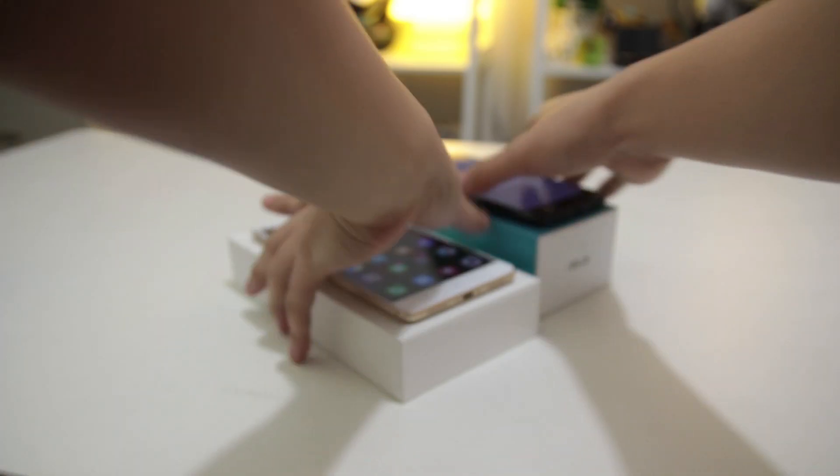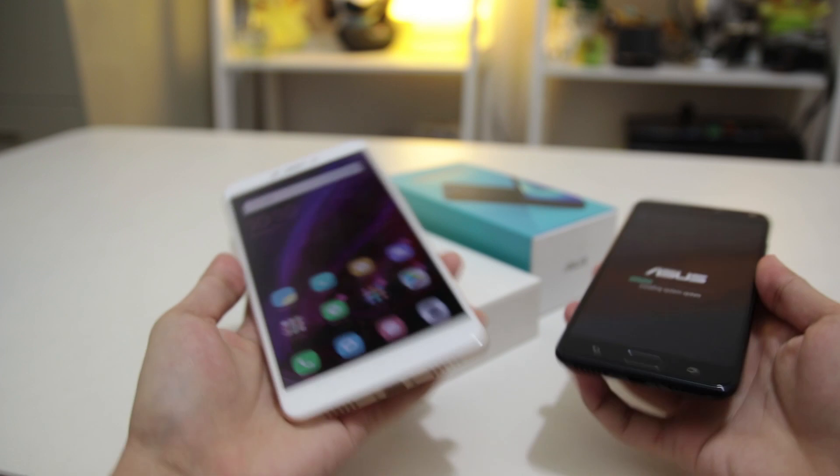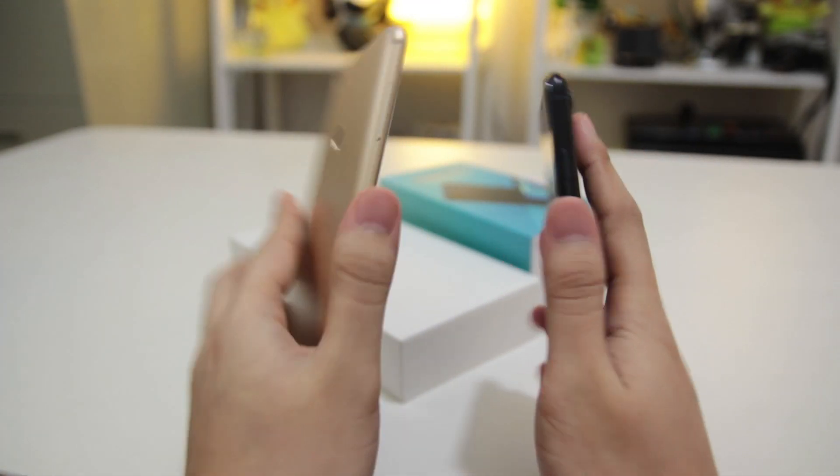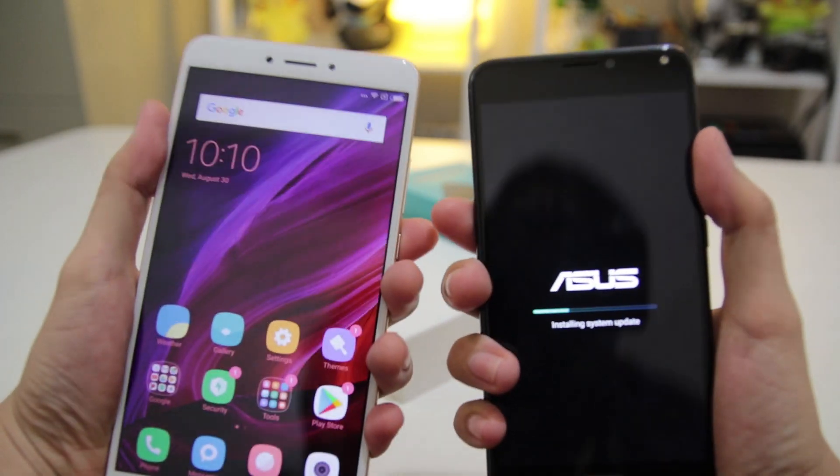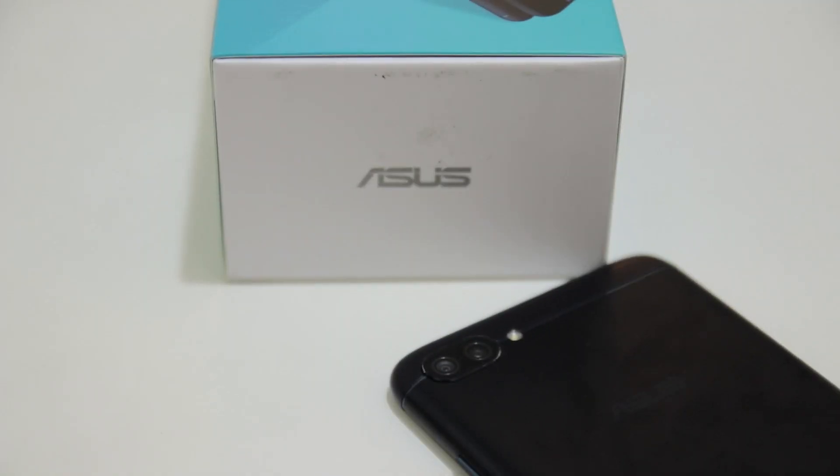The Mi Max 2 not only has the larger display, but a bigger bulk at 211 grams, which makes it harder to carry around unless you happen to have big hands or long fingers. The Zenfone 4 Max has the upper hand in terms of camera specs.